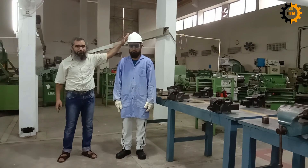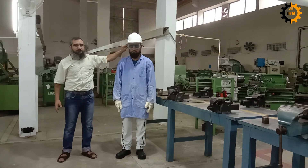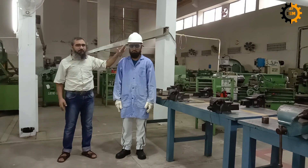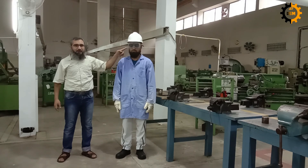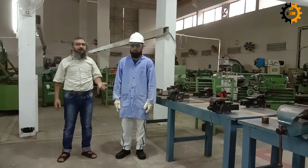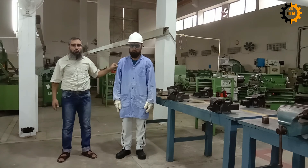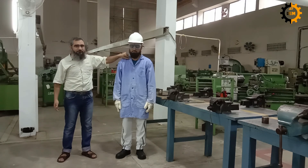He is wearing safety goggles, which will protect his eyes from debris or metal particles. These should also be worn during lathe work, machining work, or chipping work. For welding, this would be replaced by a welding shield. There is no chemical hazard here, so he is not wearing a mask, but if there are particles flying in the air, a mask can be worn as well. He is also wearing a safety coat to protect his clothes and body from direct contact with hazards.